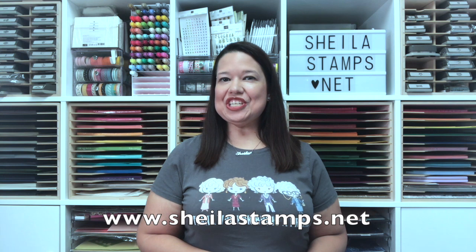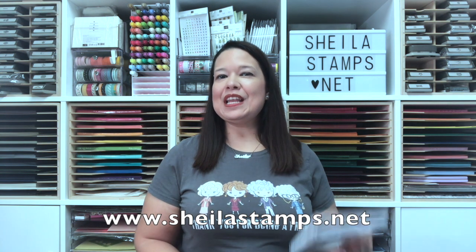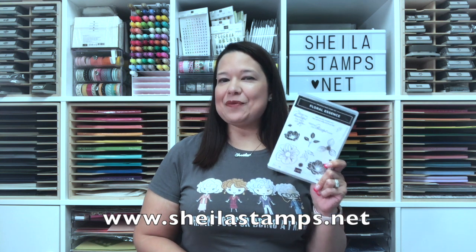Hi there crafters, it's Sheila with sheilastamps.net. Today we are using the Perennial Essence suite, and this is the card that we're making. Let's get started! We are going to start with our stamping.